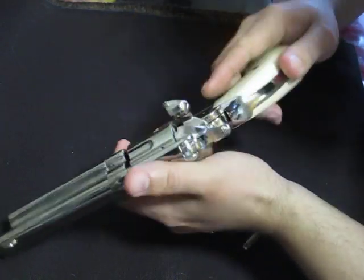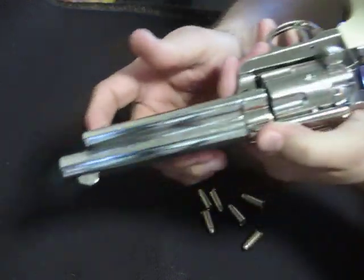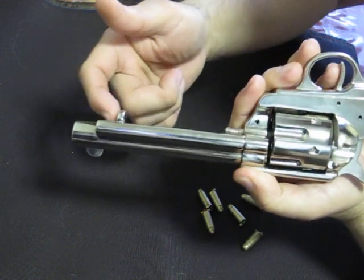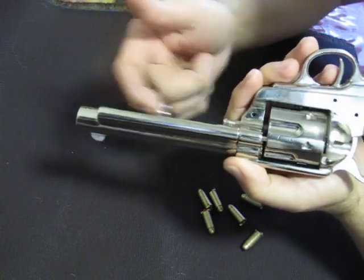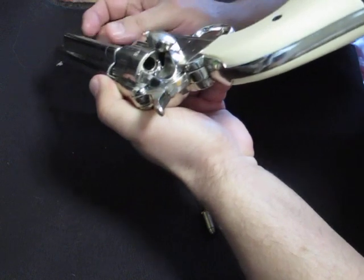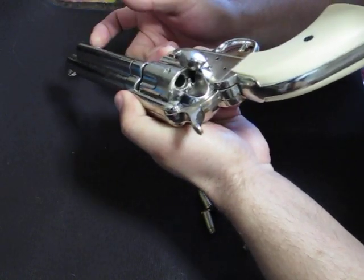Like any true Colt 45 style, it comes with a loading gate. And then you have your shell extractor — basically you put the dummy ammo in and then use it to take it out.